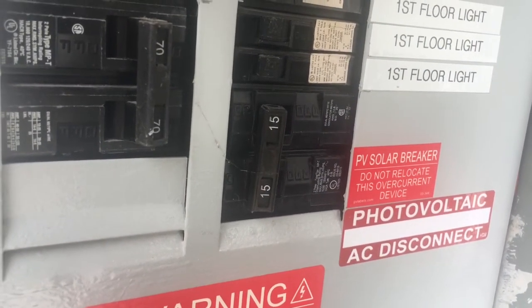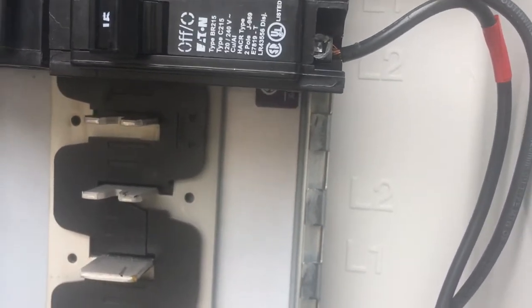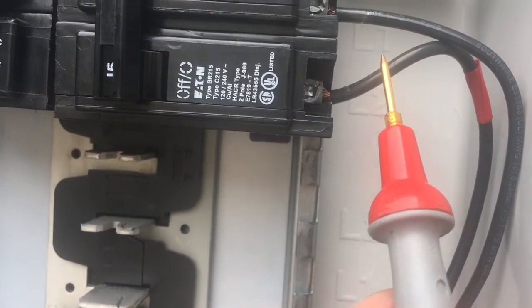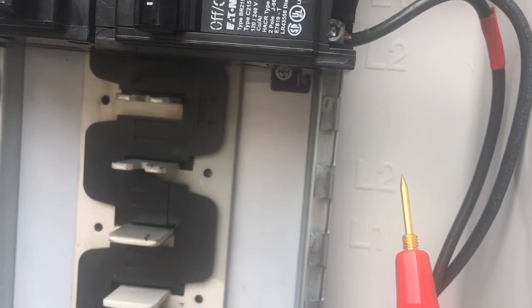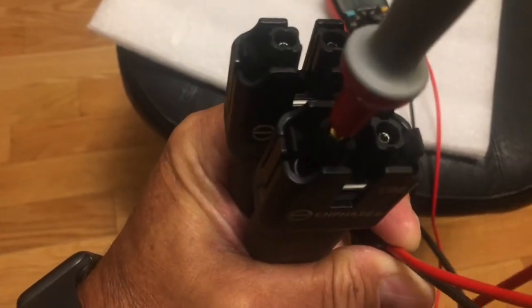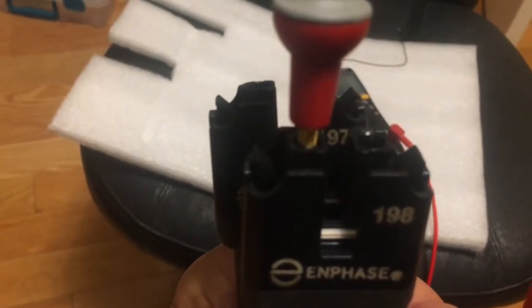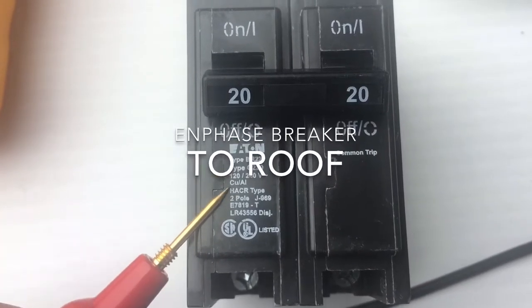In this electrical panel I have a back-feed breaker located at the bottom of the panel per the plans I submitted to the city. Line one is at the top level of this combiner panel, and line two is at the next level down. Here's the in-phase Q cable — it has two connectors, line one and line two. Line two is where the probe is right now and line one is on the right-hand side.